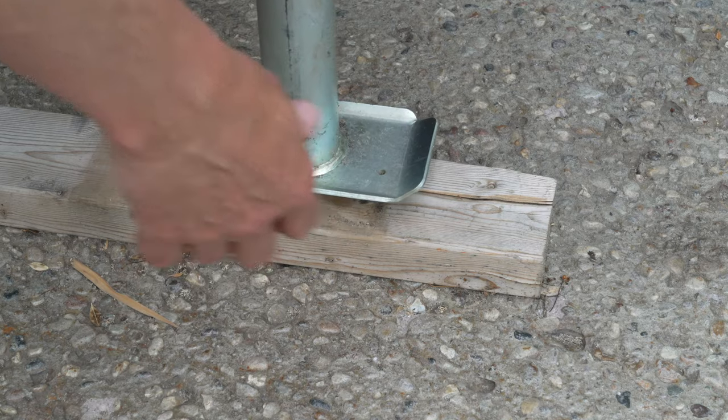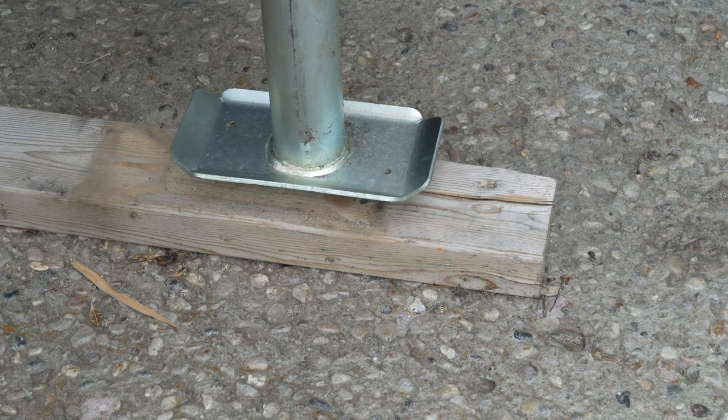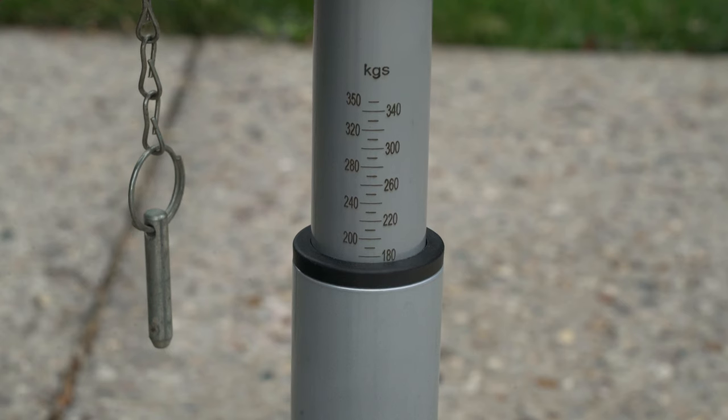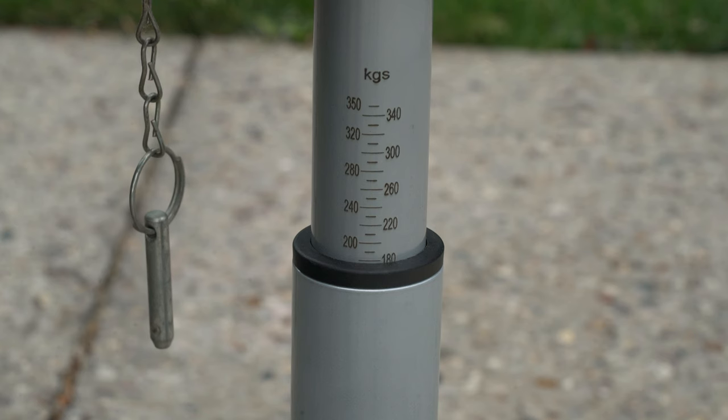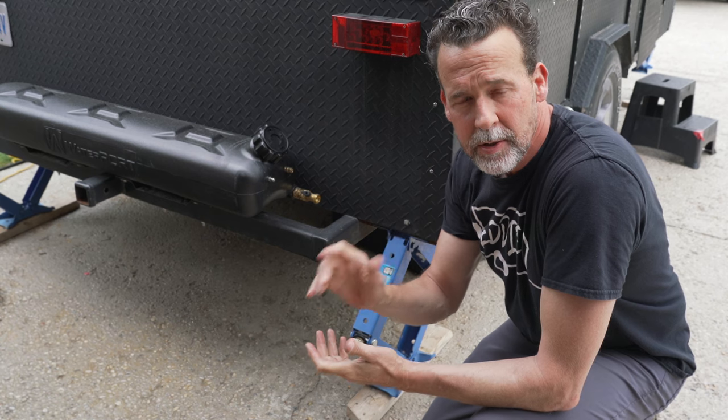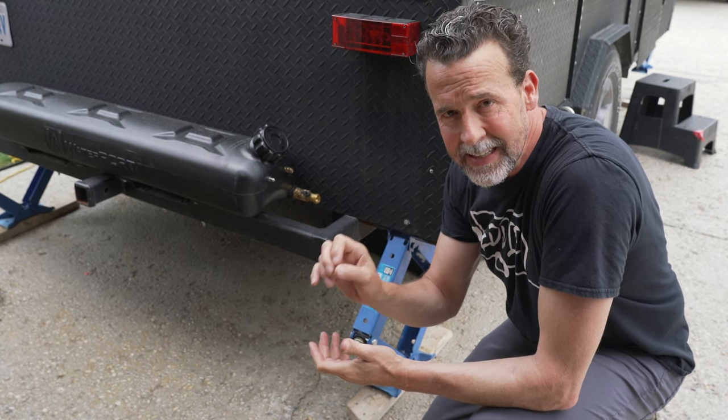With all the weight resting on the scale, it's reading just under 200 — about 190 kilograms of tongue weight. So we've determined that the current tongue weight is 190 kilograms.